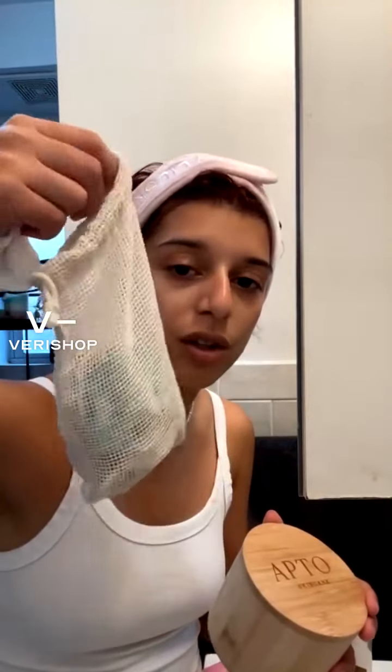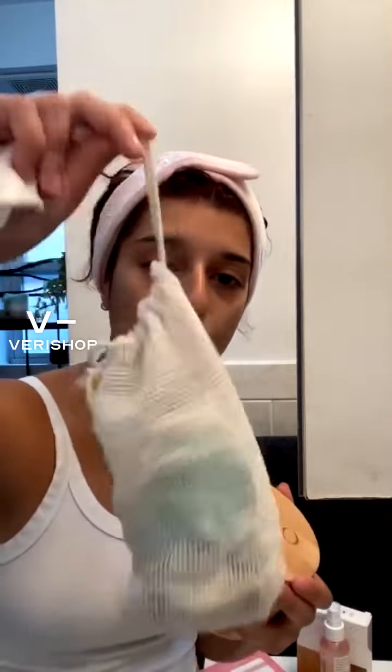They also come in a little baggie, and this is how you clean them after. So when you're done with the week and you're about to do laundry, just put all the dirty ones in here, close it up, and toss it in with your laundry. I've even taken off my makeup with these. I just really like them, and it's another way that I can reduce my carbon footprint.